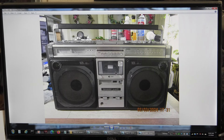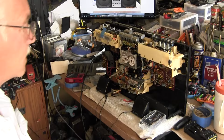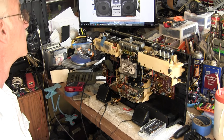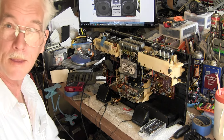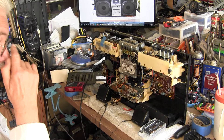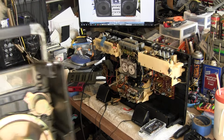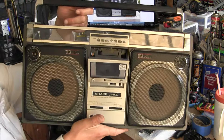Now we're back to the front. Let me wide this thing out — I believe that's the end of the tape there. Let's see if it auto-stops. It auto-stopped — that was like perfect timing. Let me see which one's rewind. This is record, that's rewind.